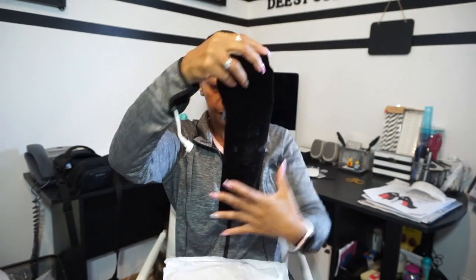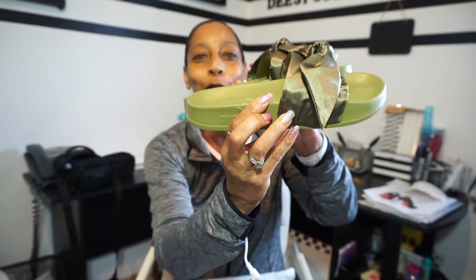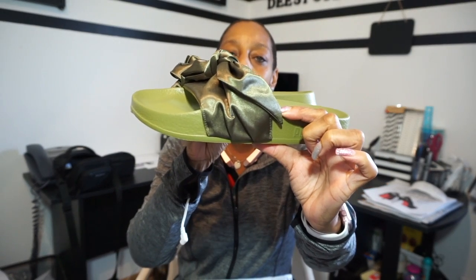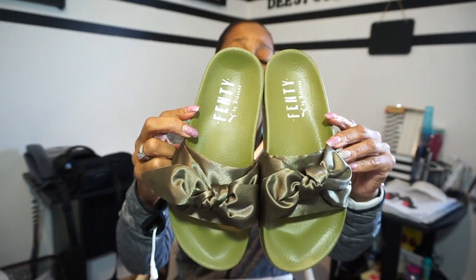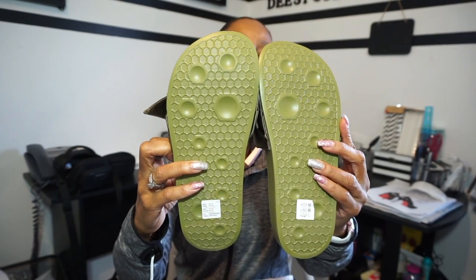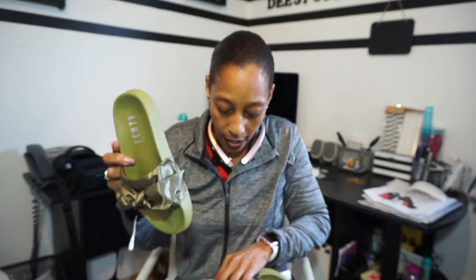It did come with the dust bag, and it says 'Use with care — colors from this accessory may bleed.' But yeah, there is the dust bag. And here are the olive green — they're just so cute. And these are in a size seven and a half. First I heard they ran big, and then I called Nordstrom to actually ask them if they knew — they weren't for sure. But then it says always order a size lower than what you normally wear because they run big. So I ended up ordering a seven and a half, and I wear eight and a half, and they do fit just fine.